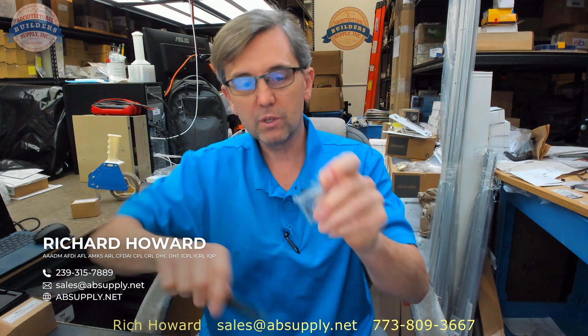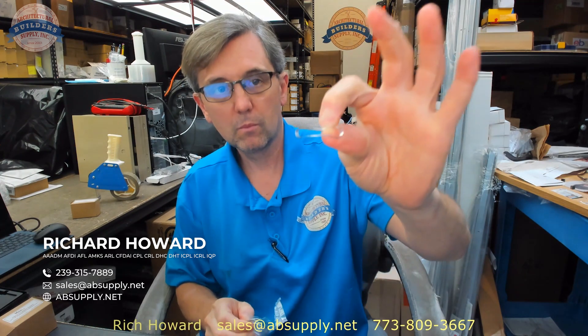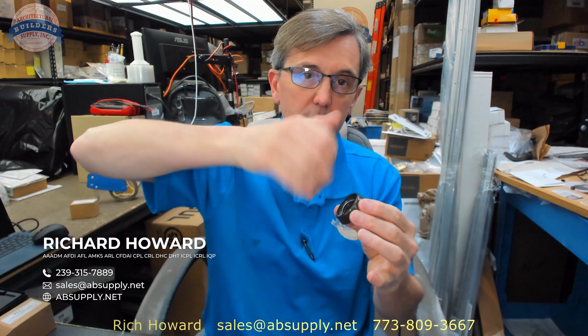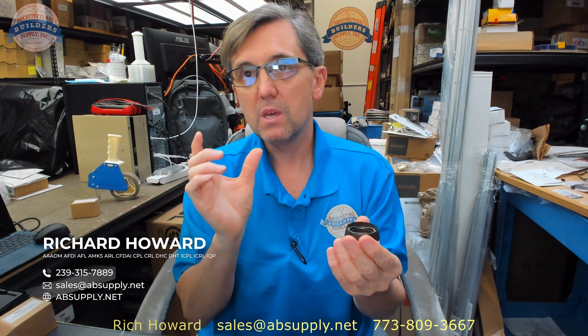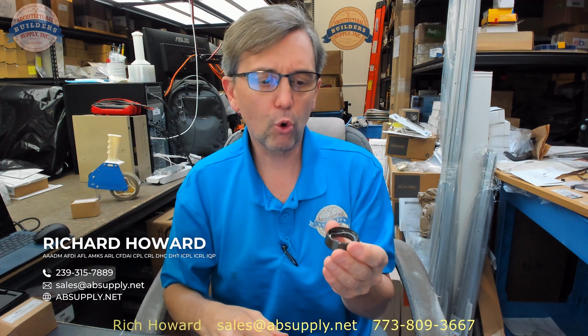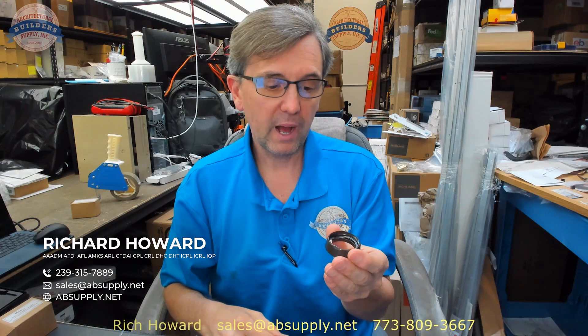In that 5/16ths space is where you're going to put the head of the cylinder and the wave washer. The wave washer literally looks like a wave, and it goes inside the head of the collar. You then compress the cylinder down, and the wave washer keeps the cylinder guard tight on the face of the door. I would allow a quarter inch to be absolutely sure — probably 5/16ths would be better.